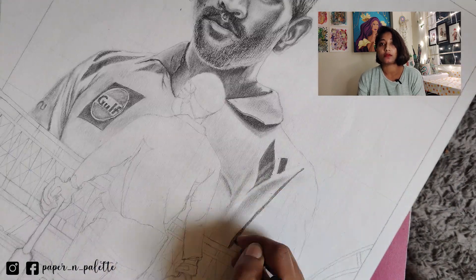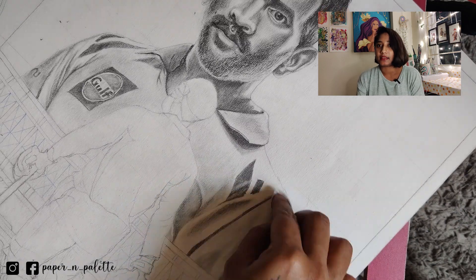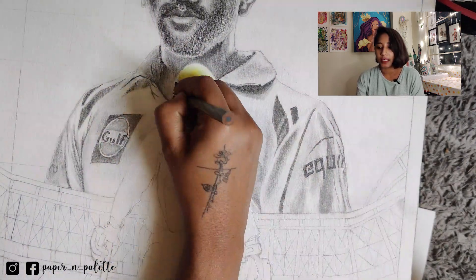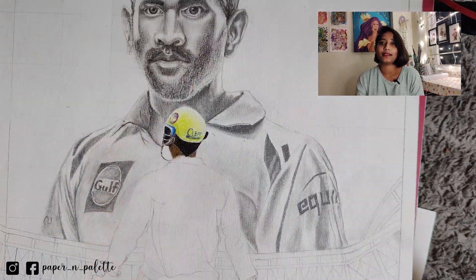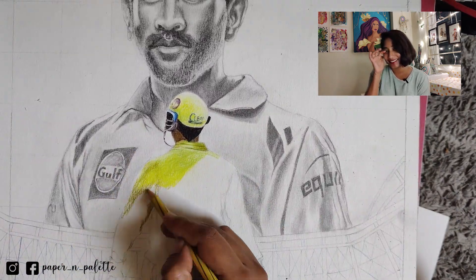I generally work with acrylic colour or watercolour, where the blending is really smooth. But with this project the blending was not that smooth, so I had to use a lot of technique to blend the colour. And as you can see in the video, I did mess up at some places. But finally the end result was not that bad, and my client actually liked it.